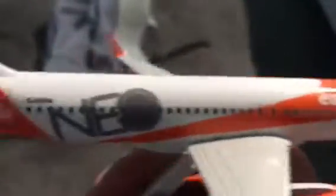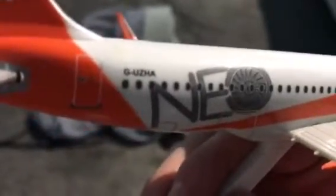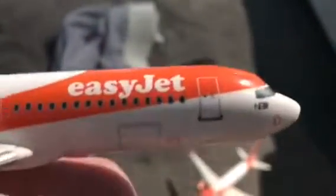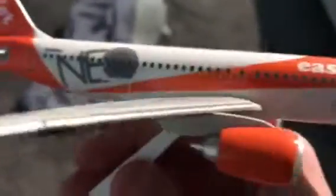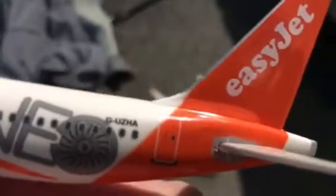First we've got this easyJet Golf Zulu Hotel Alpha, and it's the easyJet in their Neo livery, as you can tell from the engine designs. It's the easyJet Airbus A320 Neo. As you can see, it's in the new livery with great details on the engines and amazing details at the front that says Neo.